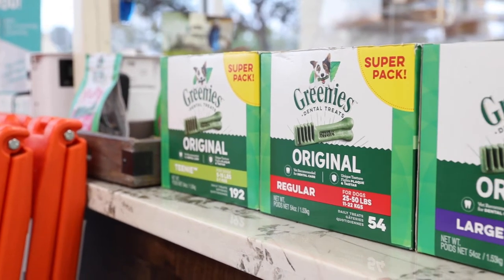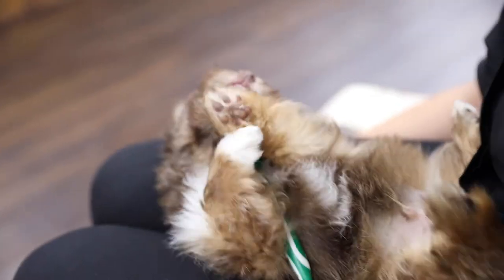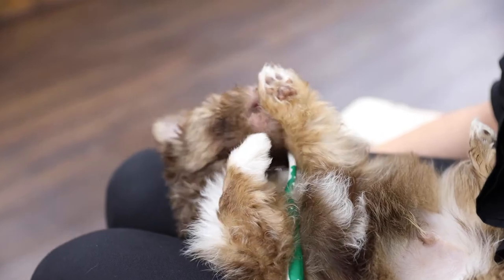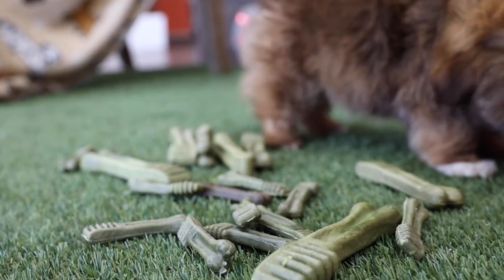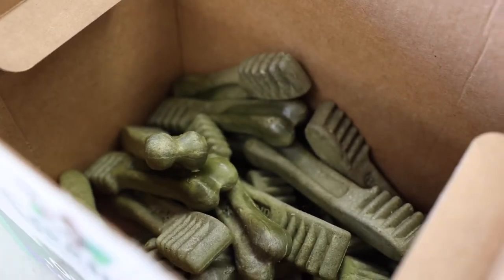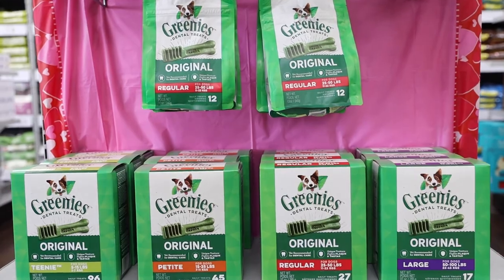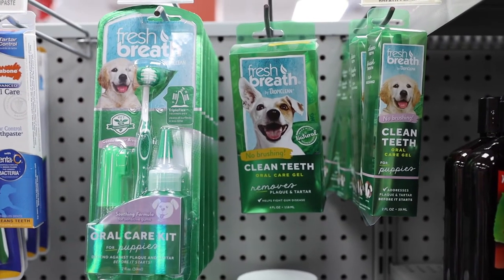You can also give your puppy dental treats. Dental treats are a yummy alternative to teeth brushing and keep their oral health in top shape. These treats have different shapes, sizes, and flavors, so stop by Petland to find something they'll love. And always remember when picking toothpaste, always pick a canine toothpaste over a human.